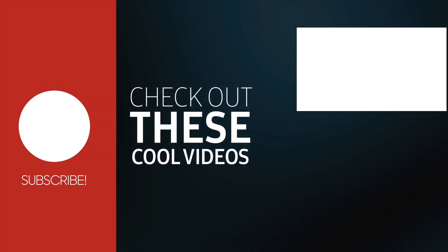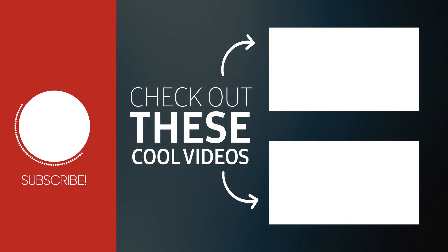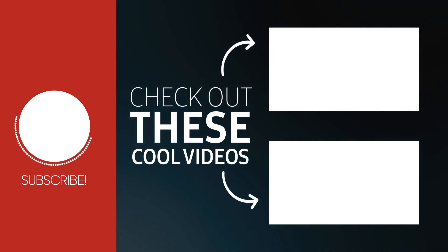Hey, thanks for watching. Make sure to drop a comment down below and give the video a thumbs up. Here are some other videos that I think you'll really like. Make sure to subscribe to the channel so you don't miss any future videos — I'm on Facebook and Twitter as well. See you at the next one.